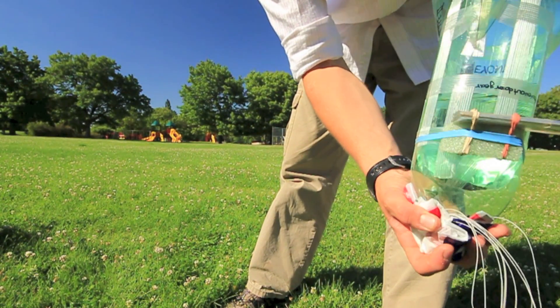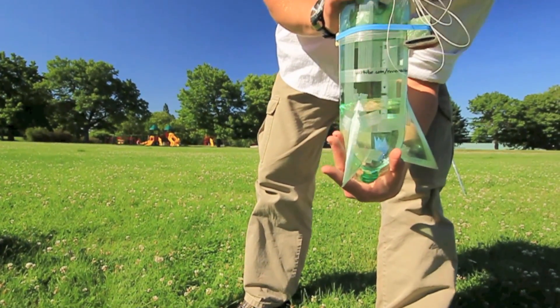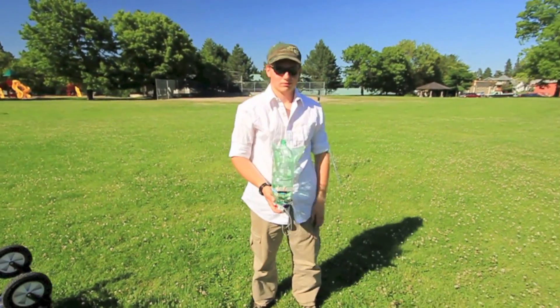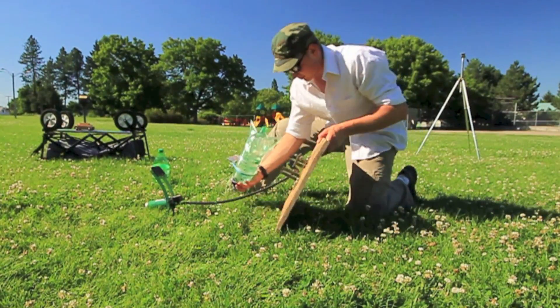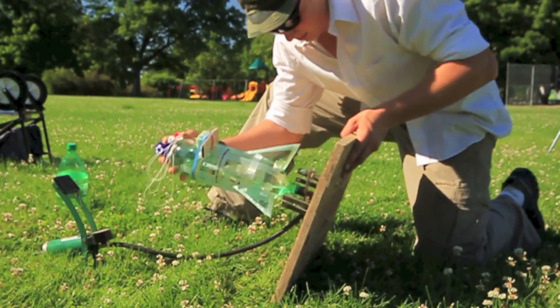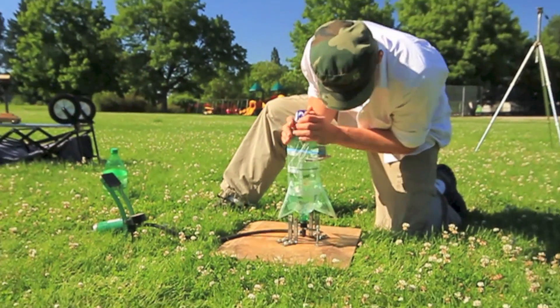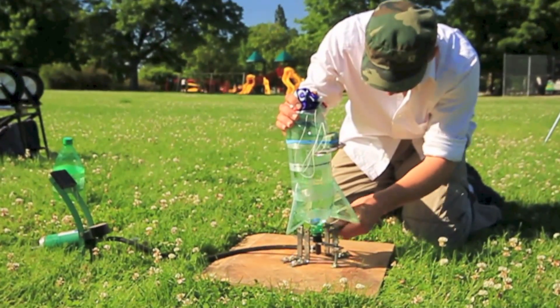So that will get attached to our rocket launcher like that, and then we'll see how that works. Hopefully that will allow the iPod to live. All right, let's attach and launch. Attachment of the rocket to the base, or to the launcher here — you can do it just like that before the water seeps out.